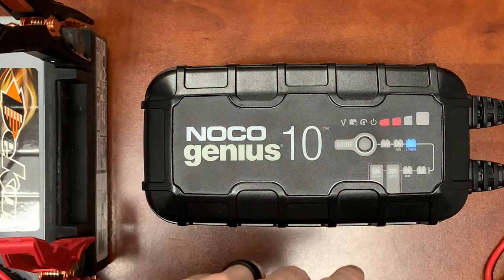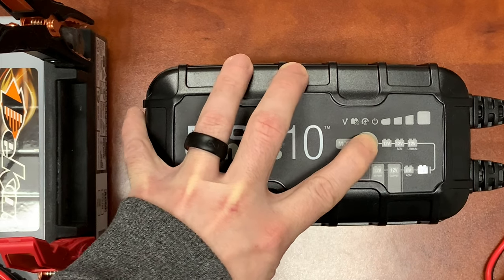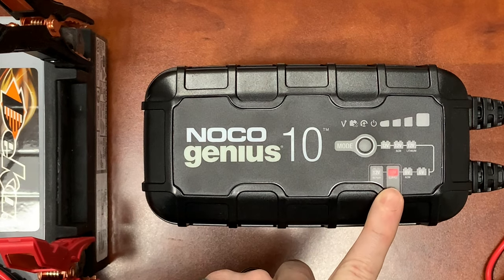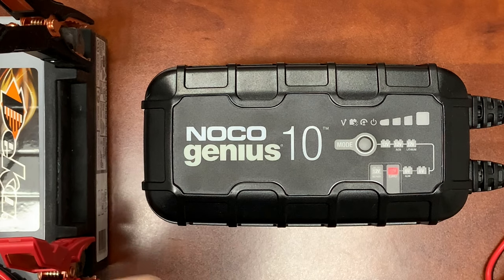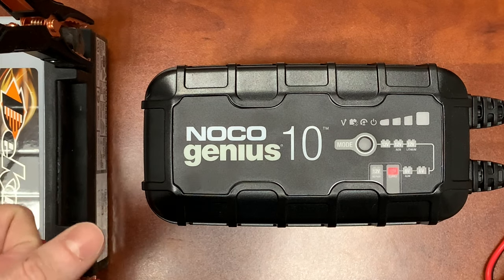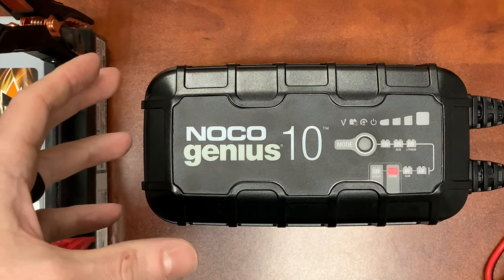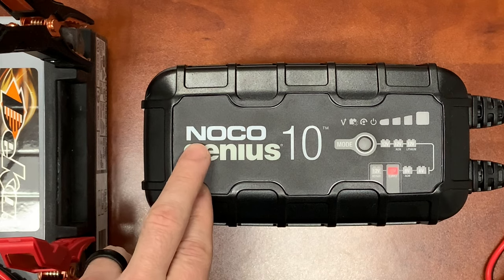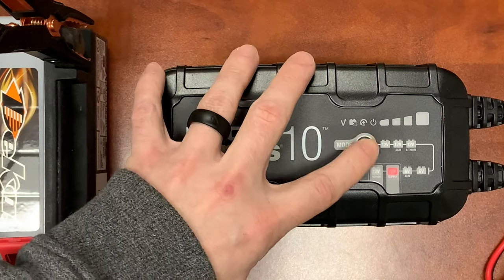To get to the next tier, hold down the mode button for about three seconds and it'll bring you to the next tier. I'm going to shift over so we don't stay in 6-volt since we're on a 12-volt battery. The next mode is supply mode, which converts the charger to a DC power supply for powering only 12-volt DC devices — like tire inflators, oil changers, or a memory retainer when you're looking to save memory settings or keep power to a vehicle when you take the battery out. There's actually a connector that Noco sells for the OBD setting, and you can plug it right into the car itself.